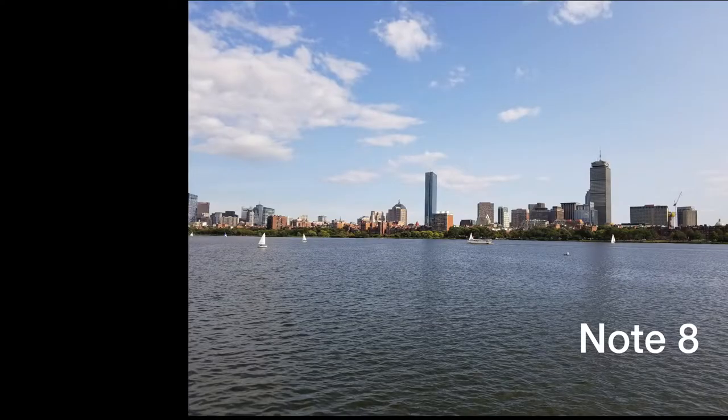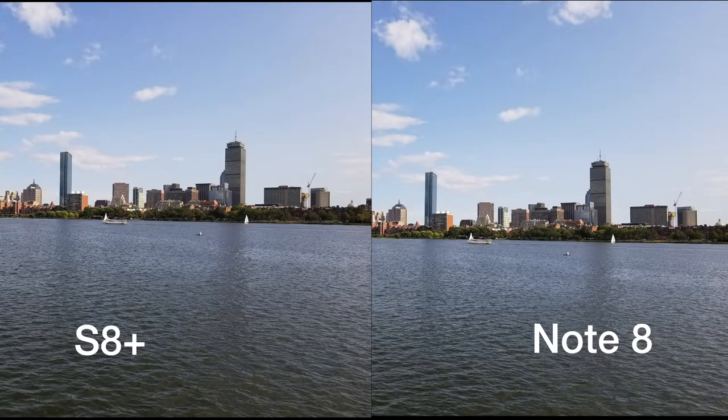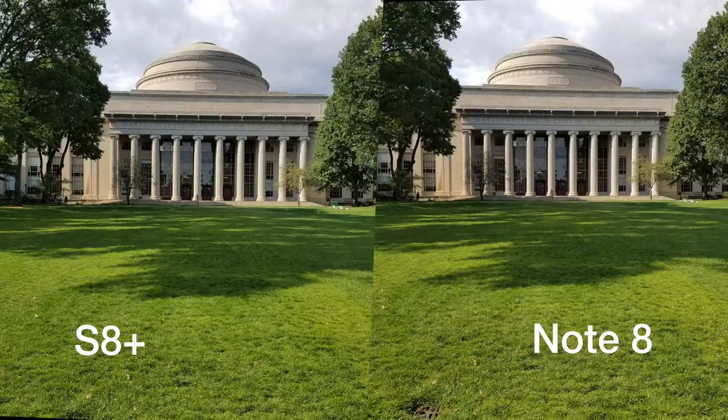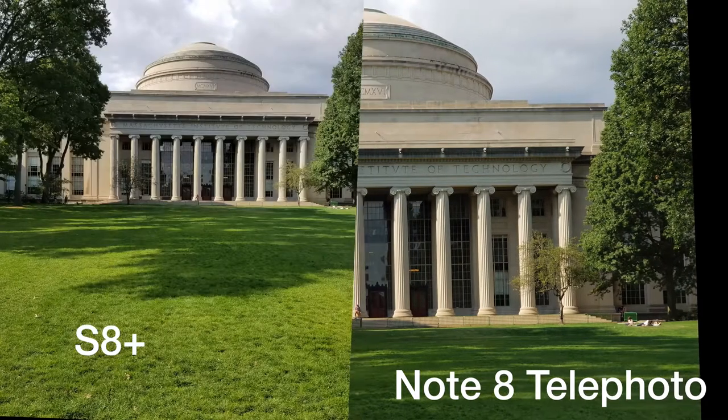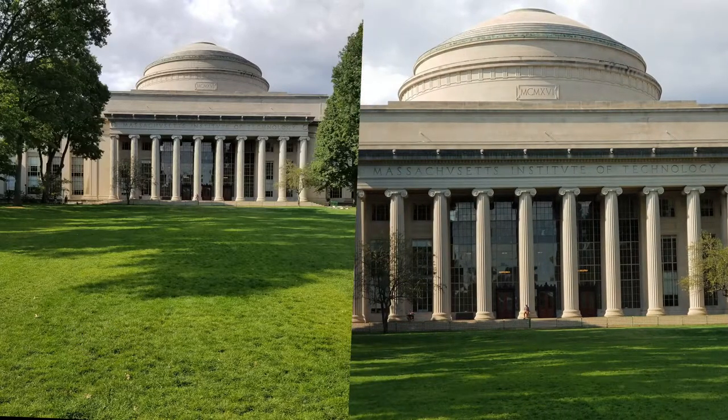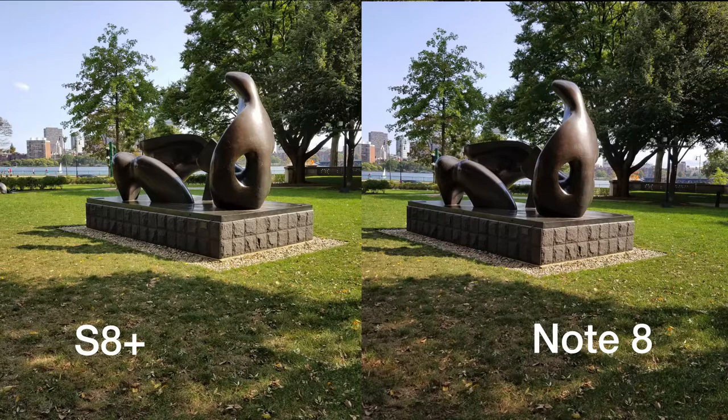When shooting outside on a nice sunny day, it's almost impossible to distinguish between the pictures shot on each phone. The amount of detail each of the phone's cameras picks up is great. But when looking at the image that the telephoto camera on the Note 8 captured, you can see how useful the second lens may prove to be — you can get more detail because it shoots a closer photo.